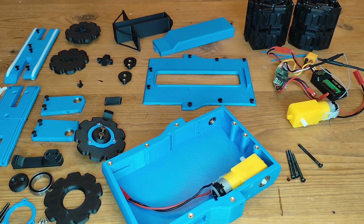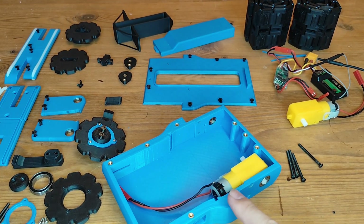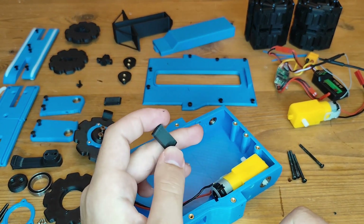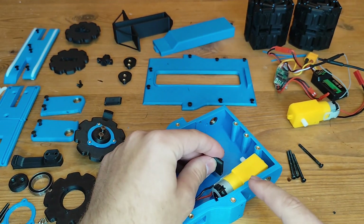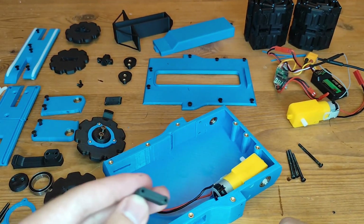After that we go ahead and install these geared motors. They go in the same place where we just installed the bearings, with two M3 by 30 countersunk bolts. They go into this plastic part that is the motor mount on the other side, so the bolts go through the gearbox and into this part, and that works as Loctite as well.